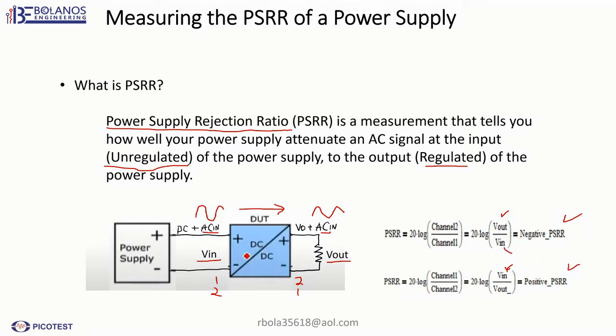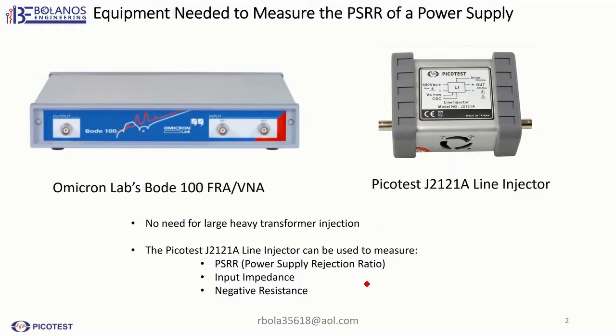So as long as you know that it's an attenuation, you should be able to take a measurement. Here are the pieces of equipment that you need. You need a FRA — in this case I'm using the Omicron Labs Bode 100. The second piece of equipment is a line injector. The line injector I'm using is the PicoTest J2121A. With these two pieces of equipment, there's no need to use a very large transformer to inject the signal.